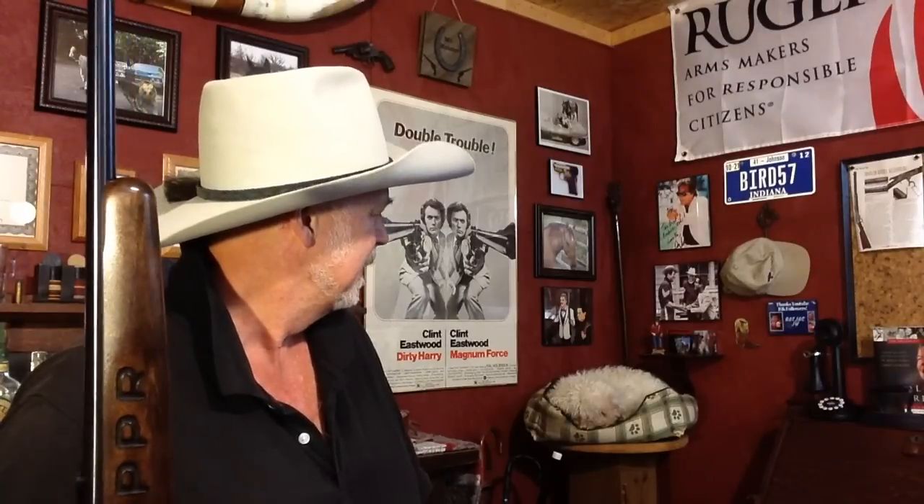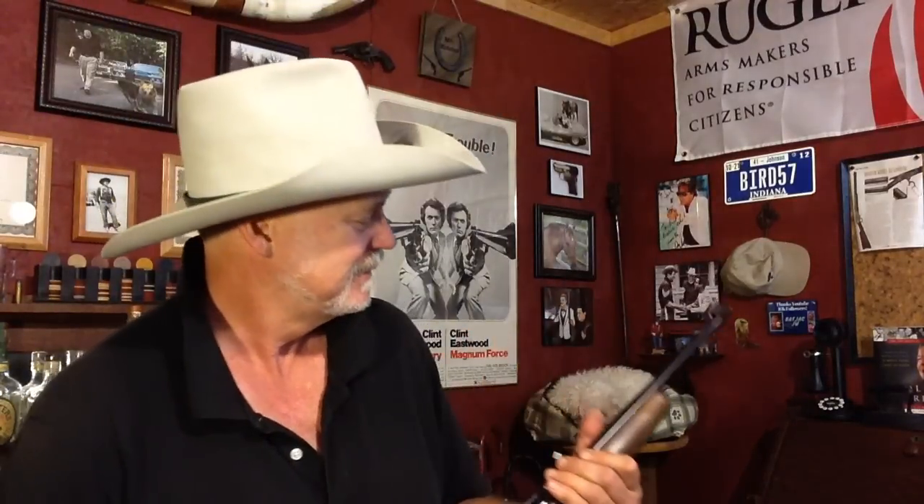Did you see that little extra I left in your envelope this week, Jack? Thanks for tuning in. From Mr. Holster and Jack, go out and stay safe. Seriously Jack — I'm going to win this. You understand what I'm saying? I'm going to win.